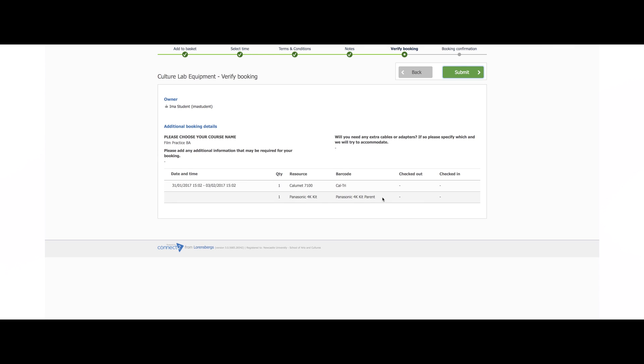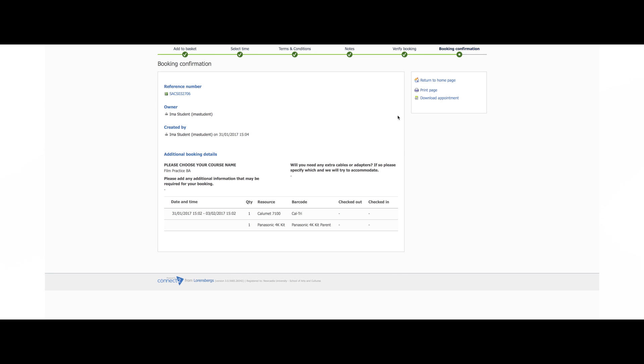If you are happy with everything, click the green submit button. Now the booking is complete and a confirmation page should appear. You should also receive an email verifying this booking.